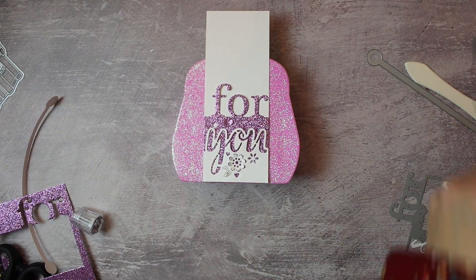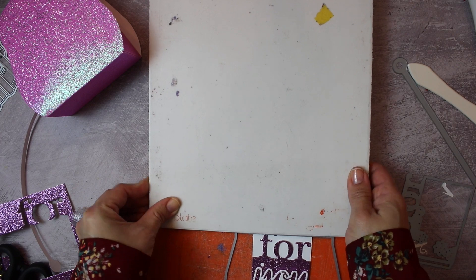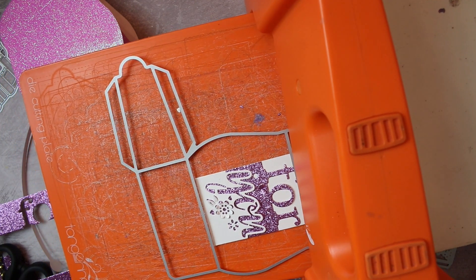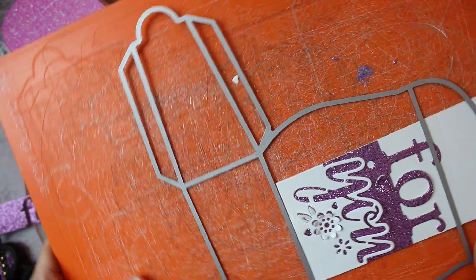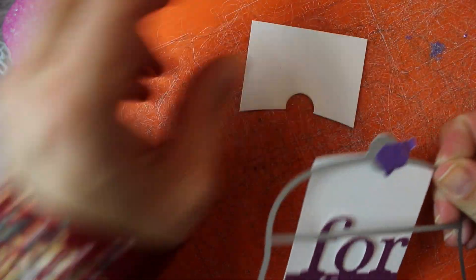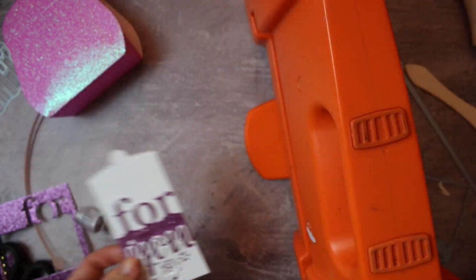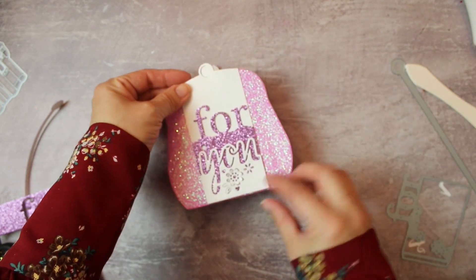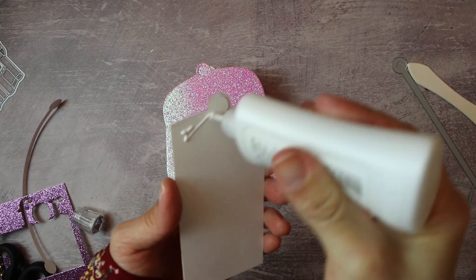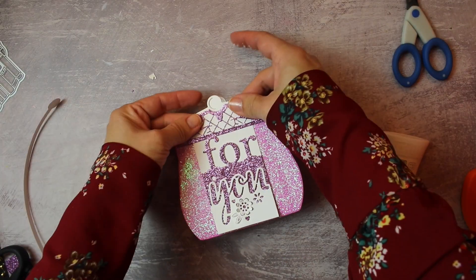Now I want to cut the top of this tag with the shape of the bag, which is why you can use any other Tonic die to do this. I'm only placing the plate over the area I'm die-cutting to avoid marking the paper — though you might try placing the plate on top of the whole thing and maybe nothing happens, to be honest. Then I adhere this decorative element onto the tag, and I also add one of those decorative elements from the die set, just like that.